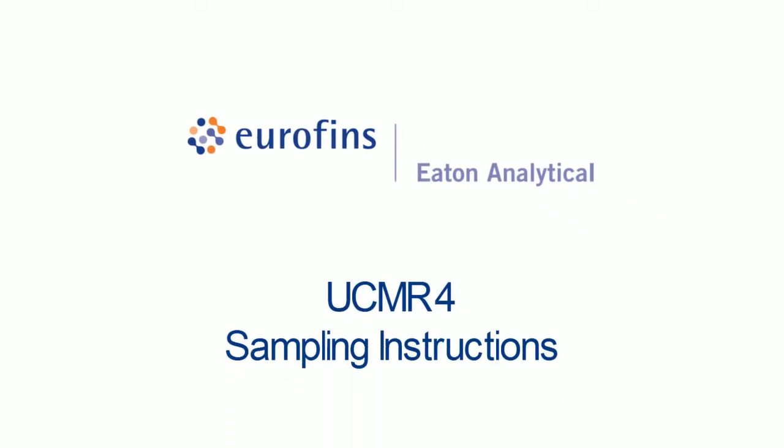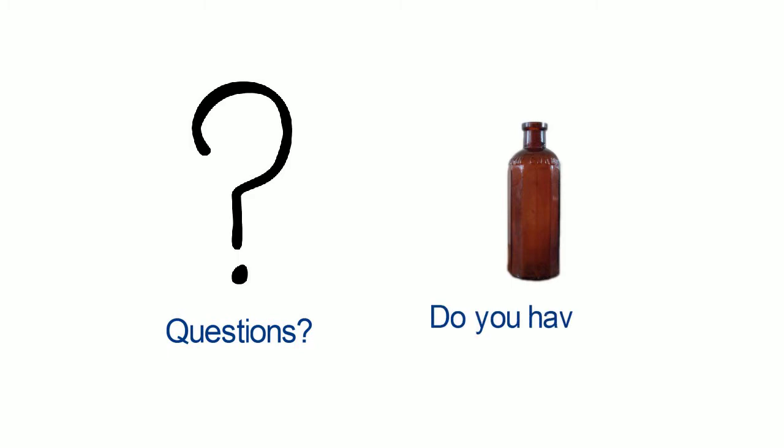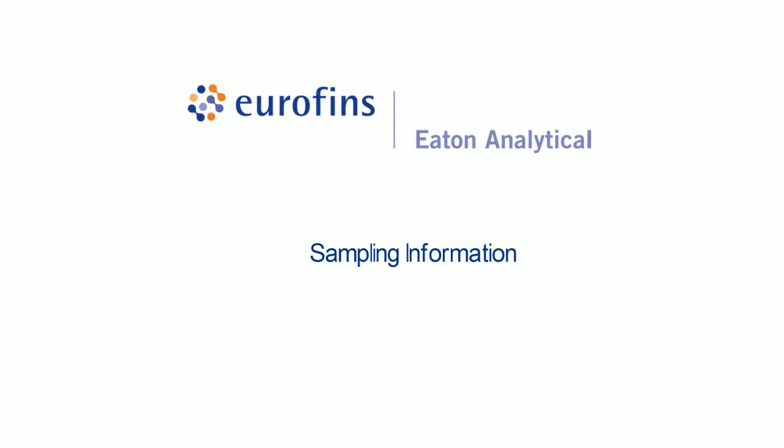Eurofins Eaton Analytical UCMR4 sampling instructions. Do you have questions about how to sample or want to ensure you don't make any sampling mistakes with your UCMR4 compliance monitoring? Eurofins Eaton Analytical is here to ensure your UCMR4 monitoring runs smoothly and you get the most accurate results in a timely fashion.